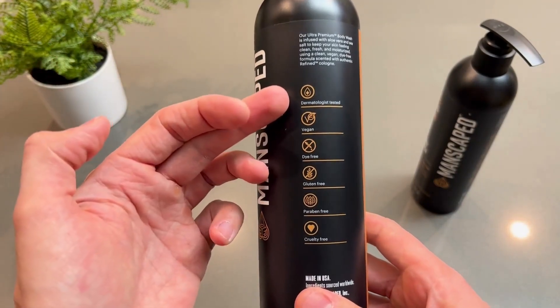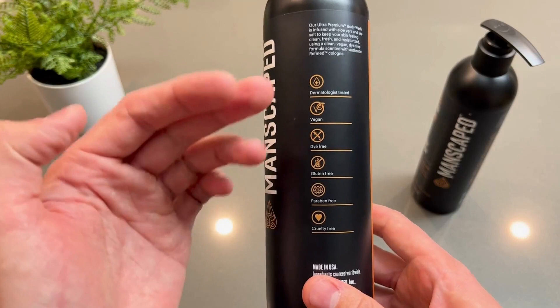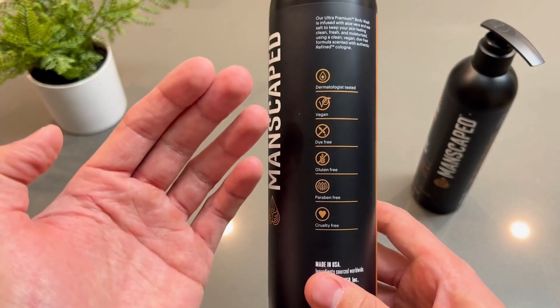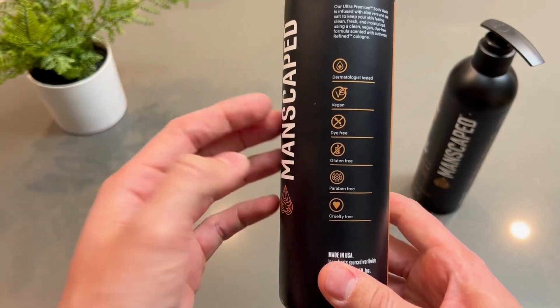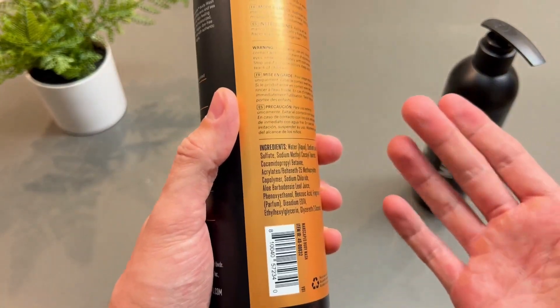This is really good for my skin — it's dermatologist tested. Some of these other body washes that you buy, they strip the oils off. You smell better, but it's not good for your skin. And some don't have a nice fragrance.